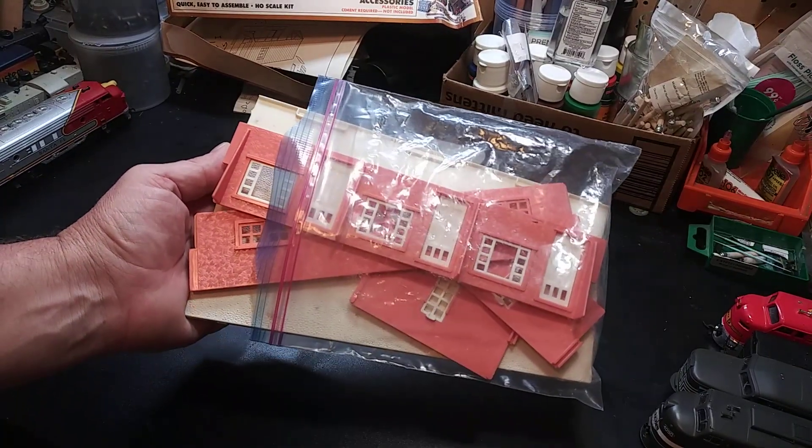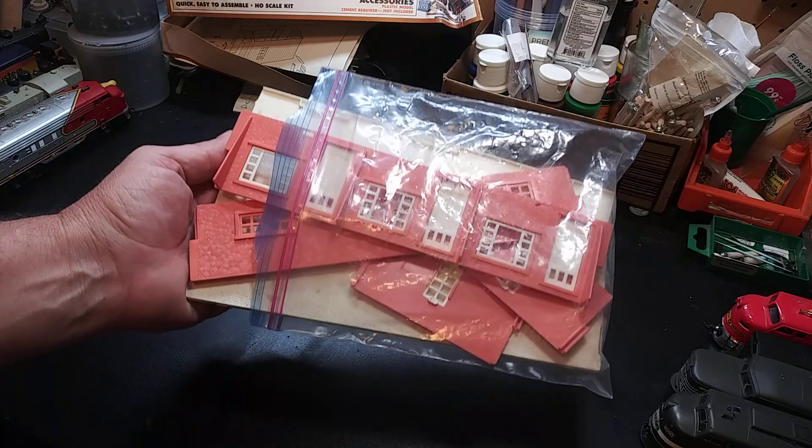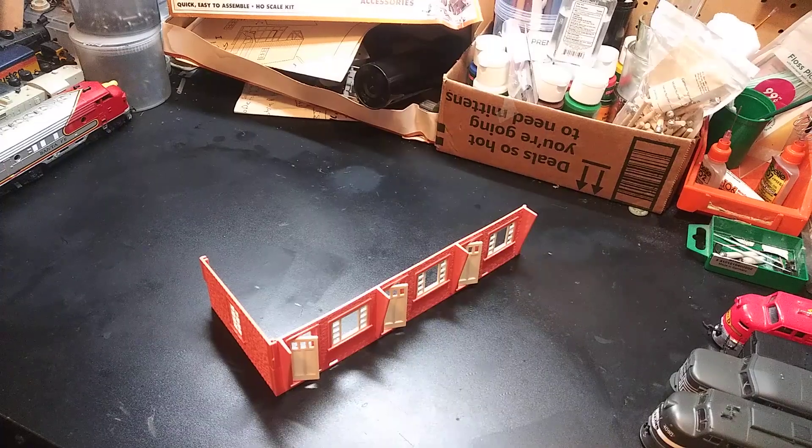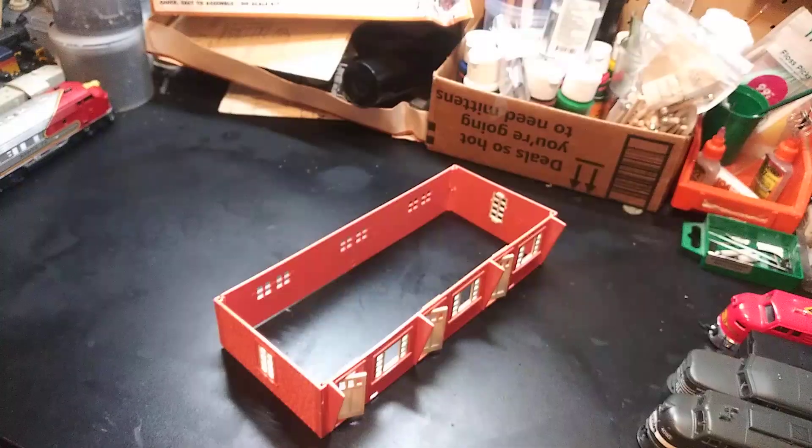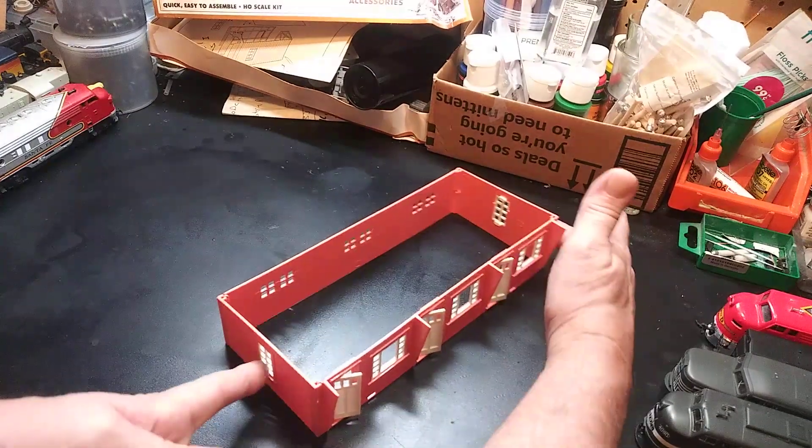Here's the next one. I'll go clean it up and we'll get started right on it. We've got it cleaned up and we'll get the first side on. We've got the four sides on it now.